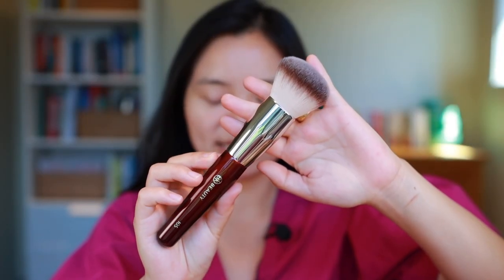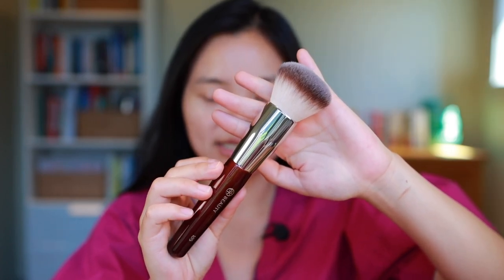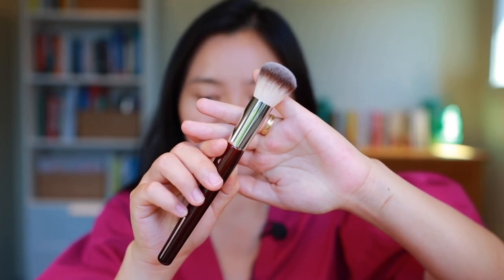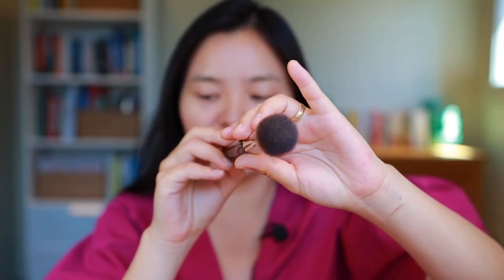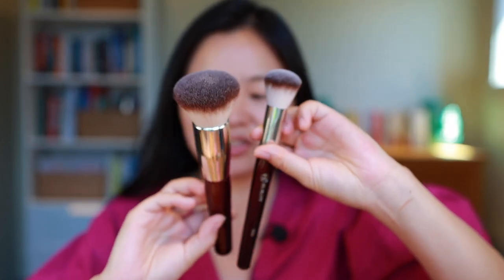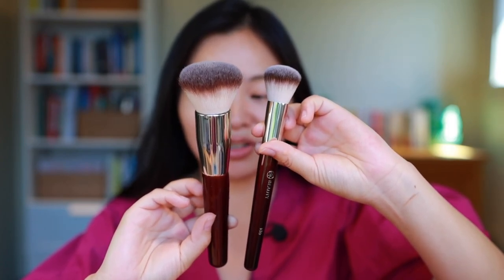To start, let's run through the brushes I'll be showcasing today. This is the BK Beauty 102 brush — their largest brush. It's a buffer and foundation brush that can be used for both powders and creams. I picked this up as both a foundation brush and a powder brush, so we'll try it out both ways today. I also picked up their 106 brush, which is their smaller round foundation brush. You can see the difference in sizes — the 106 is a smaller version, but it is a lot smaller than the 102.